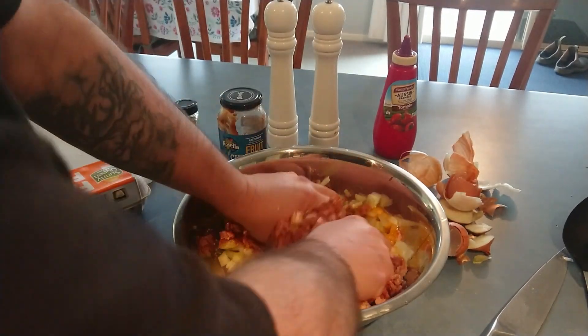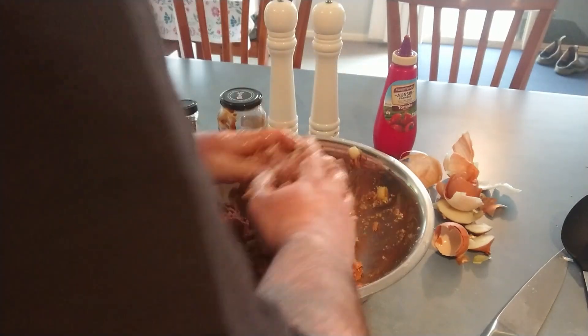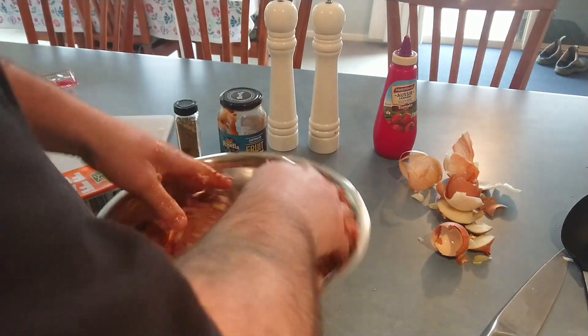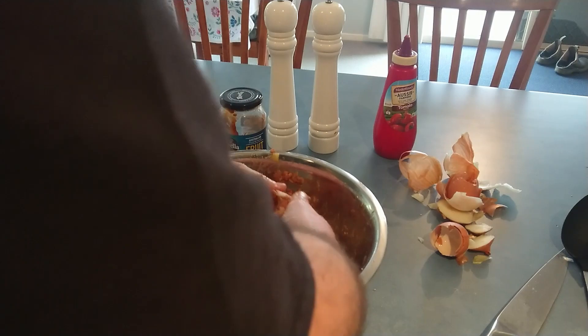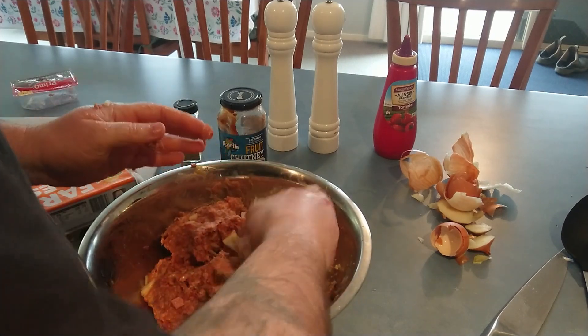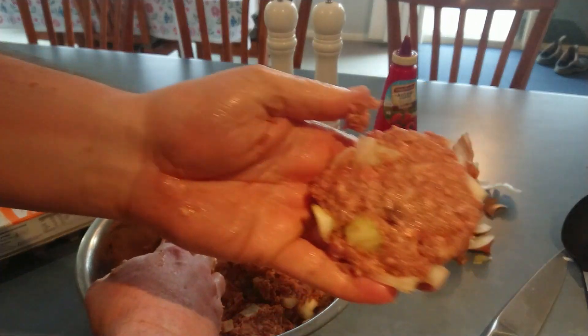Sorry to all your vegetarians and vegans — you're probably cringing right now at what I'm doing, please change the channel! All right, so we're going to give it a really good thorough mix to get all those ingredients combined. It's a bit like playing with play-doh, but you can't treat your food like that because you've got to treat it with a bit of respect. So you can see here — there we go — we can actually shape up our minced patties.